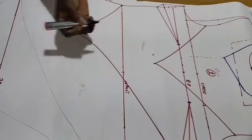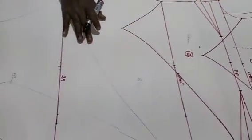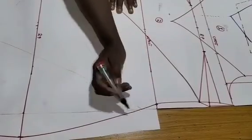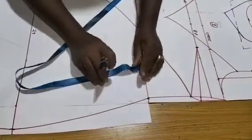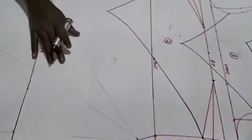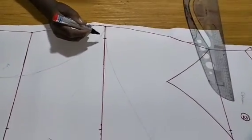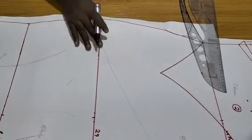I've created pattern number two. For pattern number three, I'll use my waistline as a guide. From the waistline I'll come down by one and a half and mark. Once marked, I'll target from here to here — two inches.